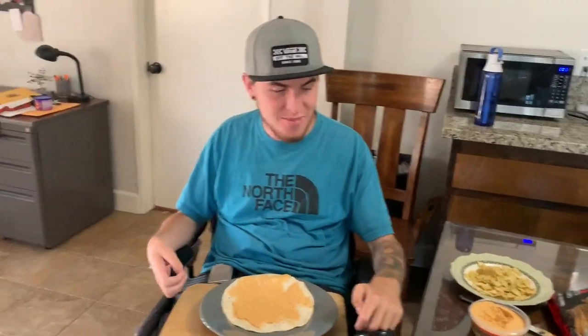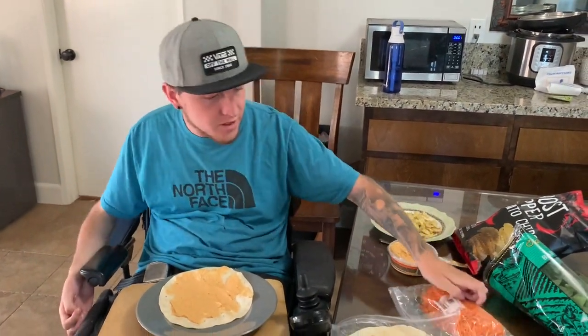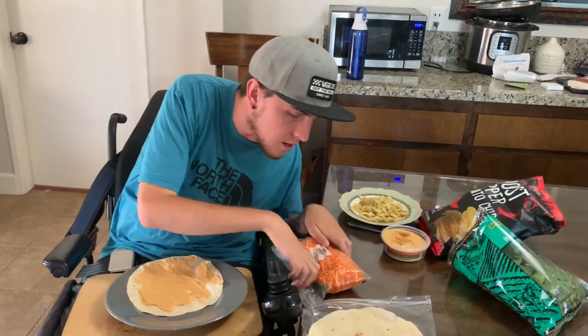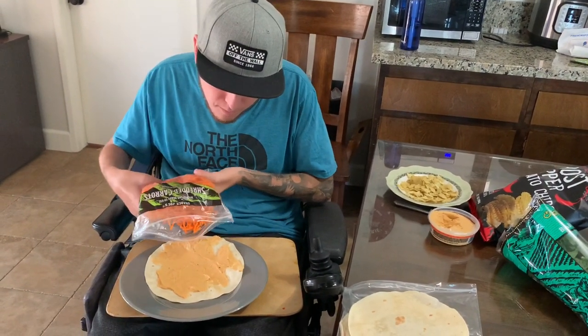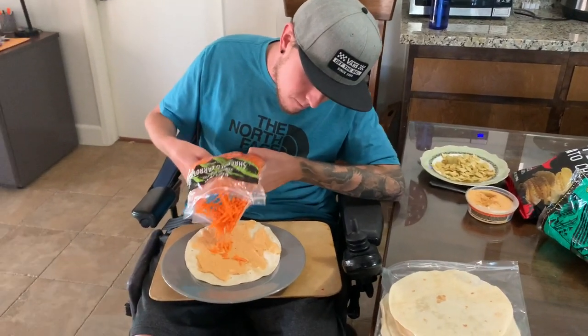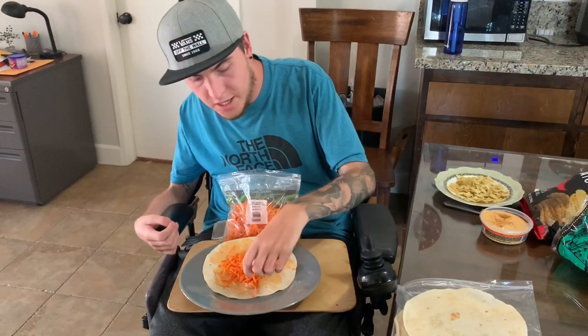After we got the tortilla and the hummus spread, now I'm going to add some of the shredded carrots. I'm just going to pour a little bit just on the wrap. All right, it's actually perfect.